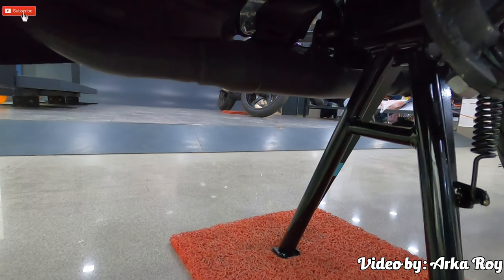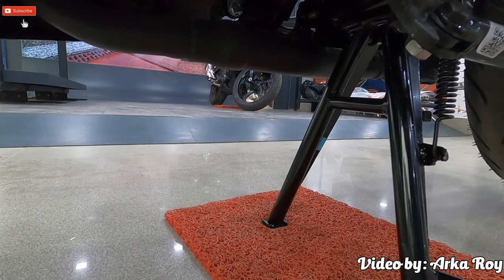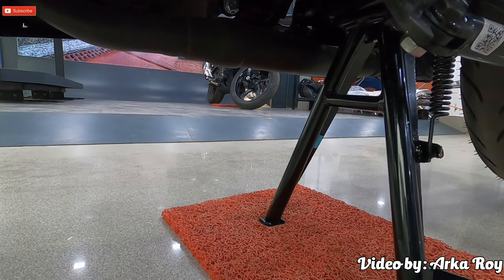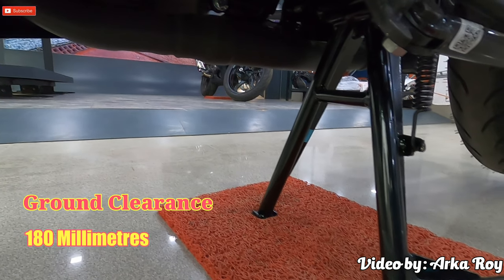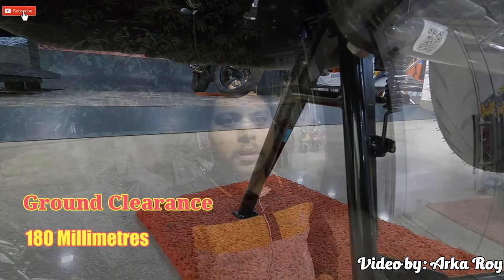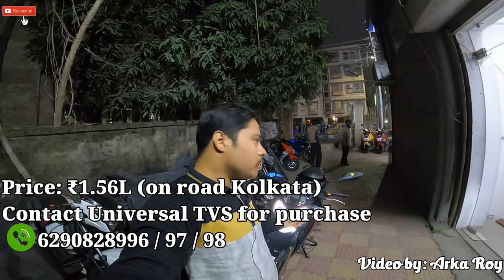Before winding up the video, I will shed light on another very important feature that most reviewers don't include: the mammoth 180mm ground clearance. It will help you cross almost any kind of terrain on this bike. I hope you have liked my video on the RTR 200 4V BS6 edition.